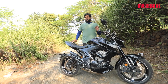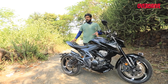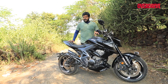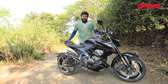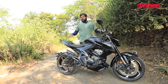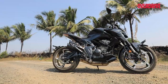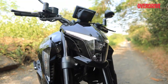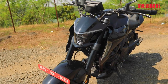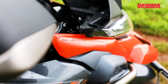Zontes currently has five variations of the 350cc motorcycle in the country. We've already had a go at the adventure variant, but here we have the 350R — the street naked motorcycle — and I'm here to tell you what this bike is all about. The Zontes 350R shares most of its underpinnings with the other 350cc motorcycles from Zontes, including the 350T ADV, the adventure bike which we recently reviewed.